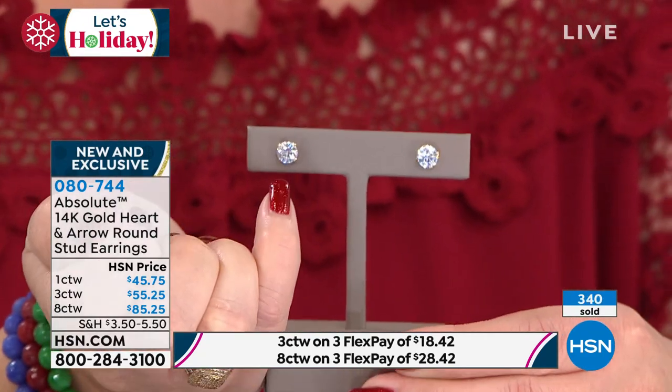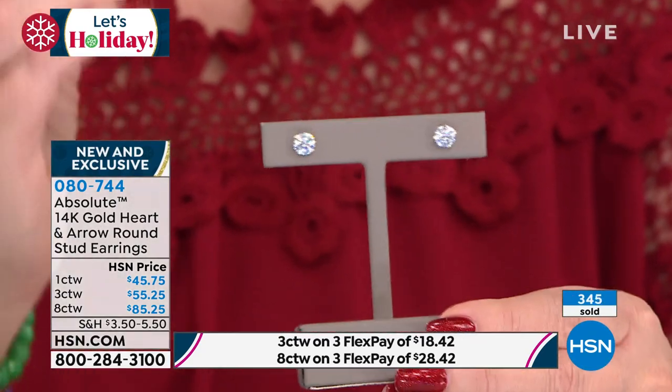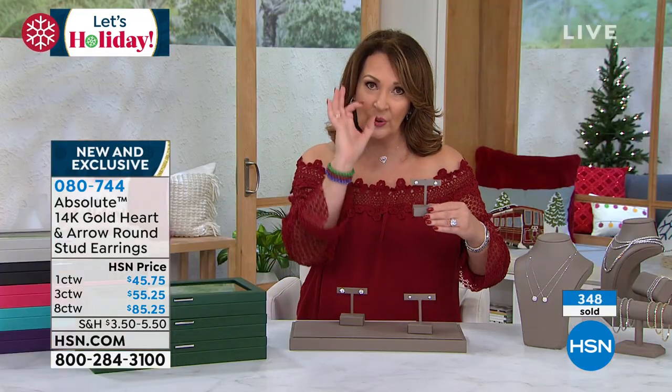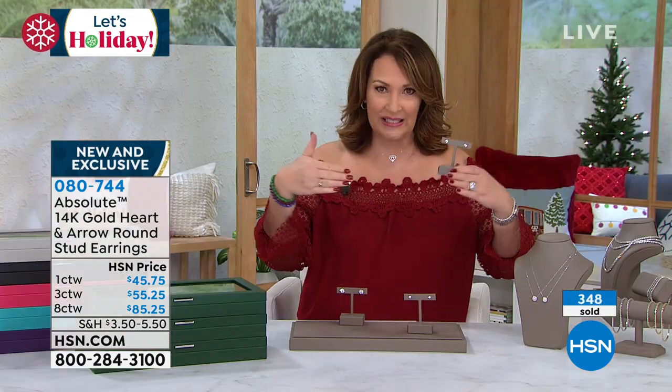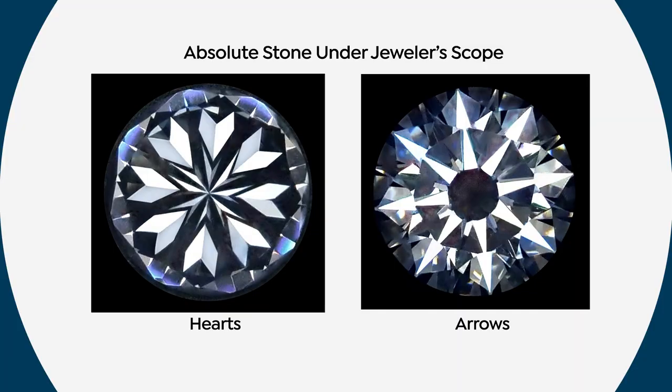The way the crown is faceted, the way the pavilion underneath is faceted — it's the way they facet these stones that seriously takes it to the next level. Under a loupe, when you loop the stones, you can actually see eight arrows. You can see it. And the light is just refracting and bouncing up through that top table. It's remarkable. It is so uniquely beautiful. There's the hearts, there's the arrows. That's when you're looping your stone. You get light play like you've never even imagined.